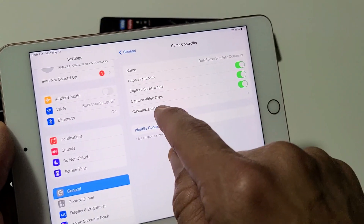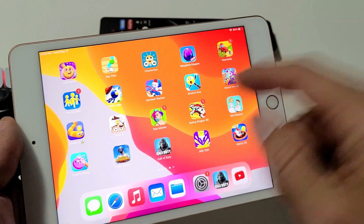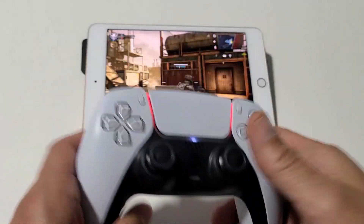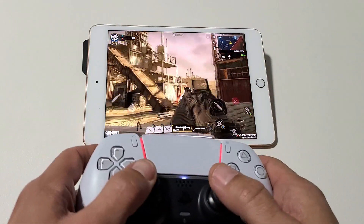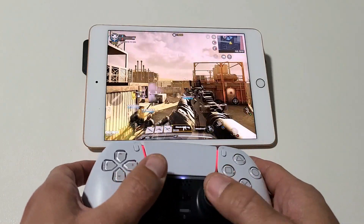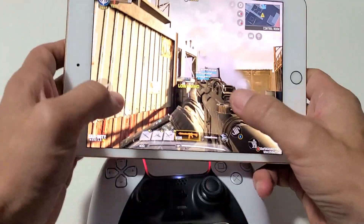You also have Customizations where you can change the buttons around as well. So once you're paired, you should be able to play right away. I'll go ahead and bring up COD Mobile — right away you can see it should work. Also, even though it's paired, you can go ahead and use your fingers as well.